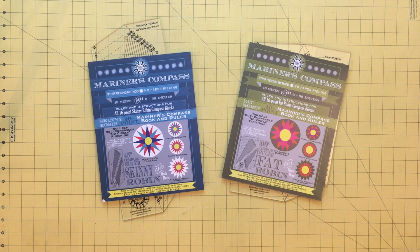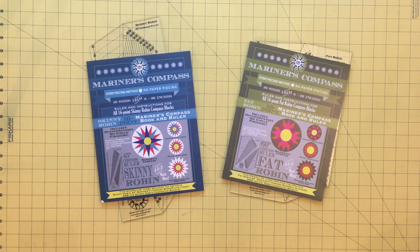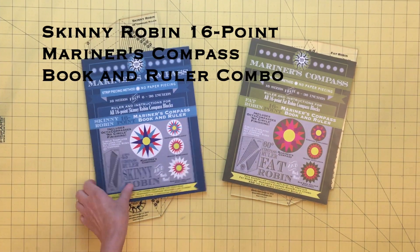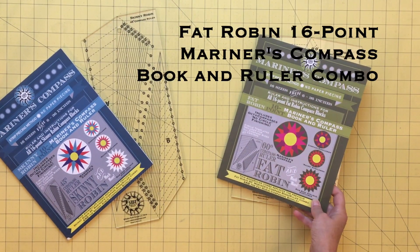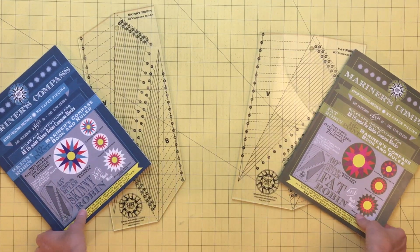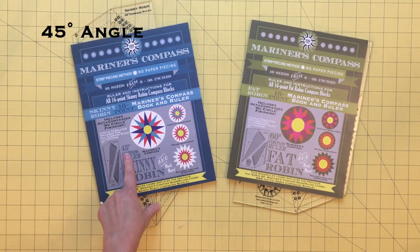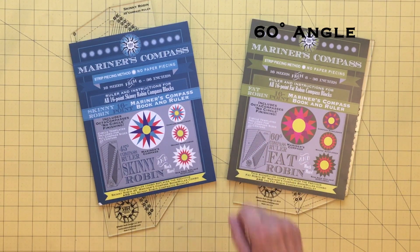There are two sister books and rulers which make slightly different looking compasses using the same exact method. Notice how the points on this compass are skinny and the points on this compass are fat. This is the skinny Robin 16-point Mariner's compass book and its ruler, and this is the fat Robin 16-point Mariner's compass book and its ruler. The difference between these two is the angle used in constructing the blocks — the skinny Robin uses a 45-degree angle and the fat Robin uses a 60-degree angle.